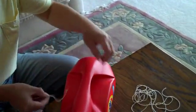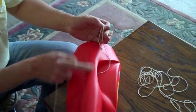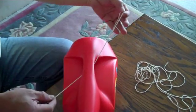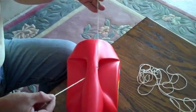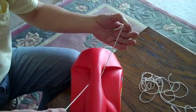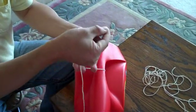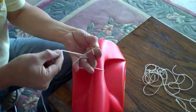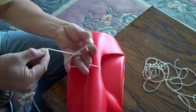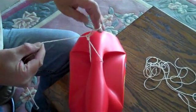First thing you want to do is you want to pass the string under the structure that you'd like. And you pinch the string between your index finger and the thumb on both sides like this. First thing you do is you put it this way and then you use your middle finger to hook the string this way.